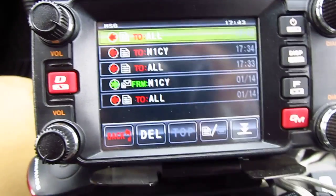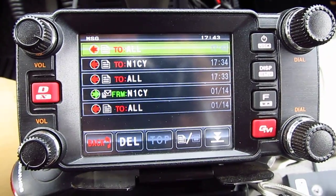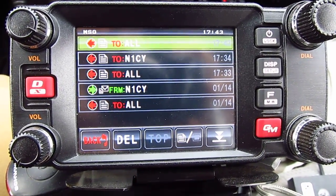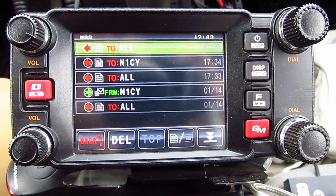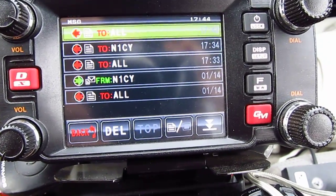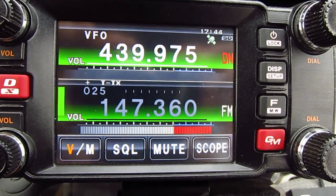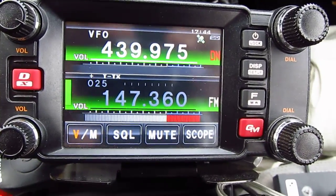You need a micro SD card in the radio to be able to do this. You can do it on a simplex frequency, on a repeater frequency, or send messages through a repeater to a receiving station. You can also do it through Wires-X if you have a Wires-X node, in digital mode. To exit out of the screen, push the back button on the bottom left, then press F again to return to the normal screen. Thank you for listening, and 73s from N1CY.